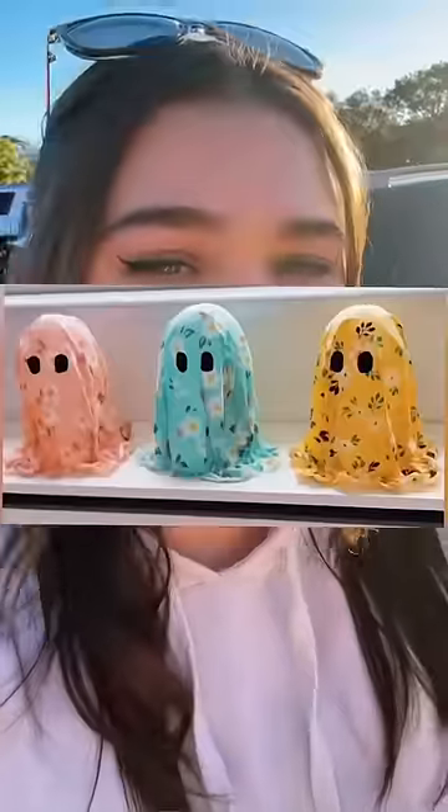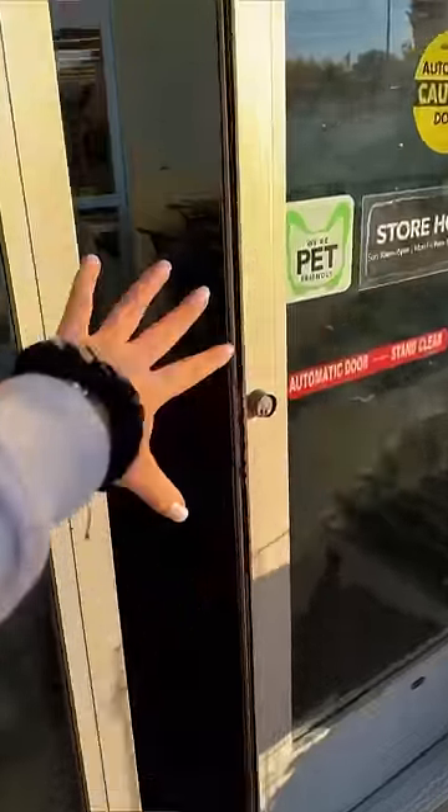I saw this girl make these super cute flower ghosts — come with me to Joann's to make flower ghosts! So first, she grabbed a cone like this, and we need a ball to go on top. It'll all make sense in a second — basically this is like the body of our ghost.